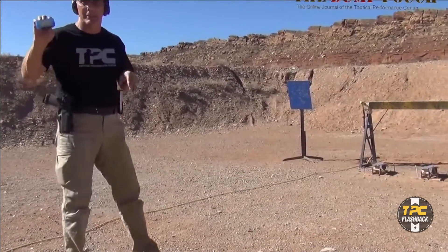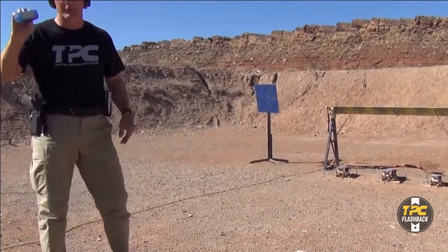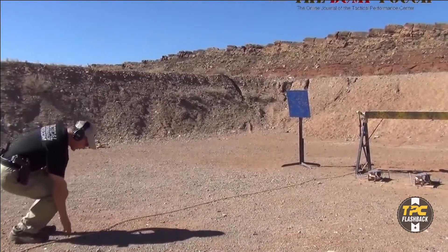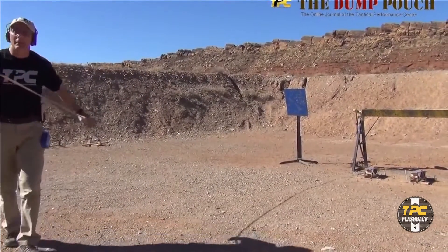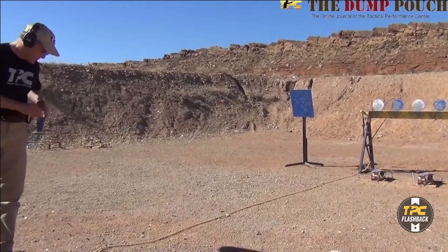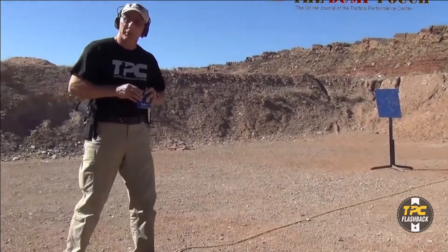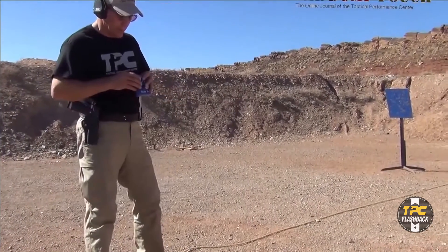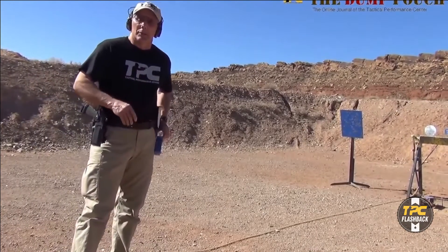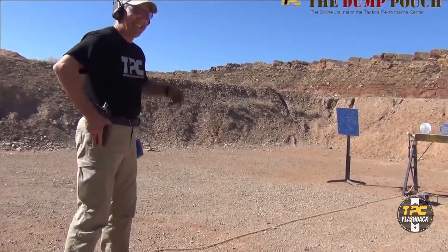Nice average time — wasn't trying to go too fast, just making sure I'm forming good habits. Now I'll analyze that a little bit. The draw was average: 1.1, 1.15, 1.24, 1.27, 1.29, 1.27, 1.25. So now I'll try to pick up the pace.